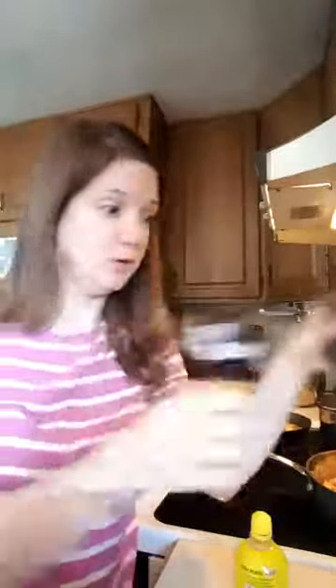I put two bags of shrimp in there and then I seasoned the shrimp with several things: cumin, paprika, red pepper flakes, garlic powder, pepper, onion powder, and cayenne pepper.